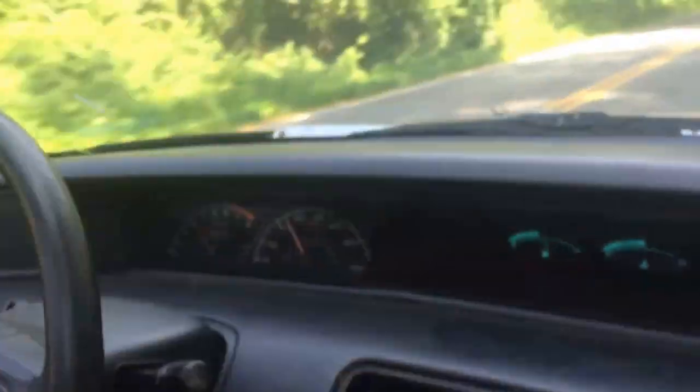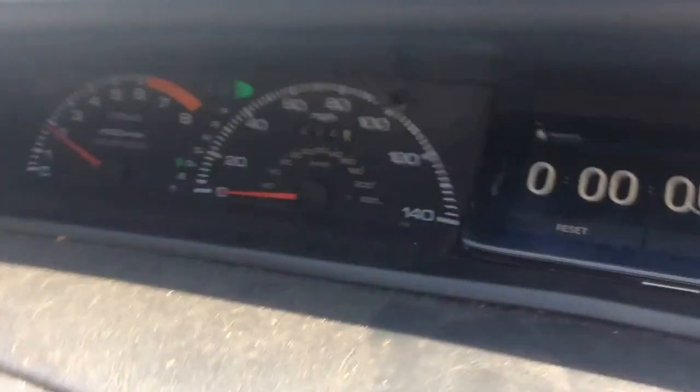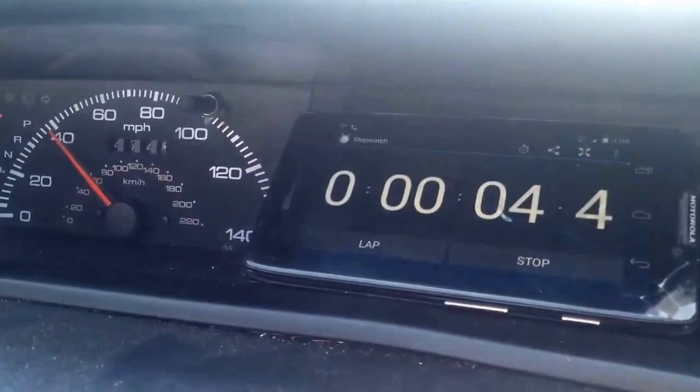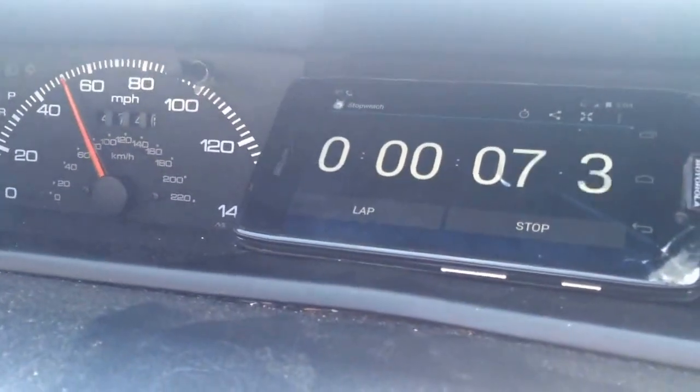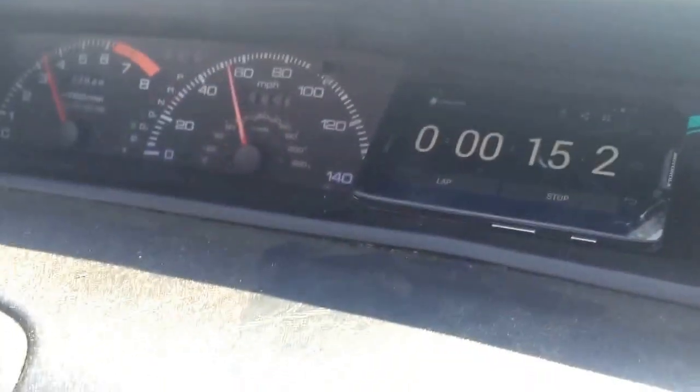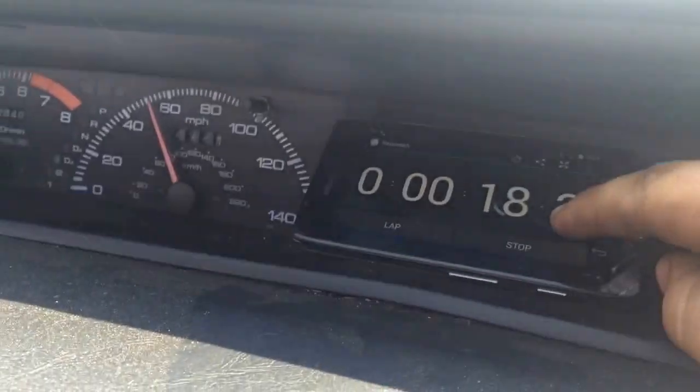It does seem a little quicker since last time. I don't know if it deserves 60s. Got the digital gauges — who knows? That was like 9 seconds but I started in second. We could do another one. Dude, it is a lot fucking quicker. It was like fucking 14 seconds before — that was like 9 or 10. Dude, that's a lot quicker.